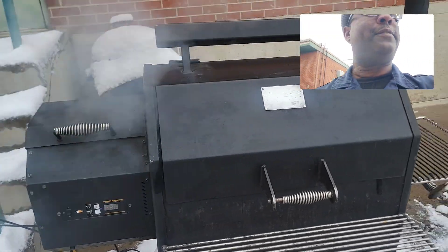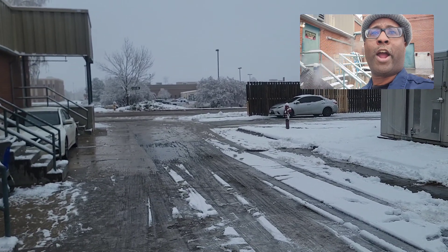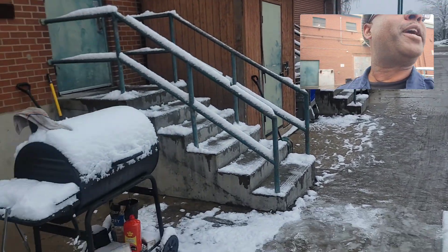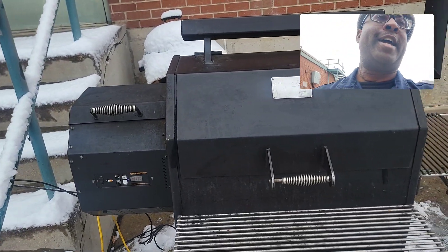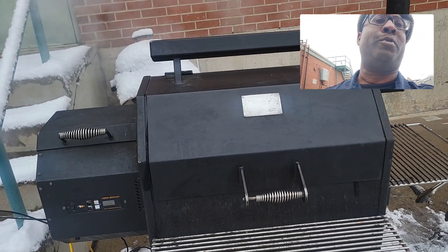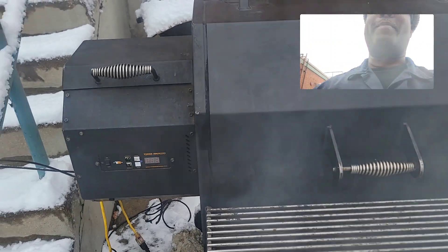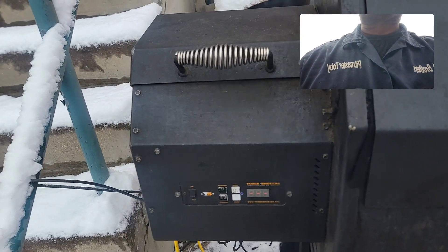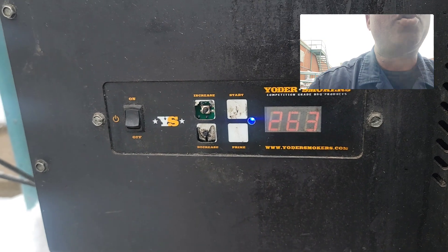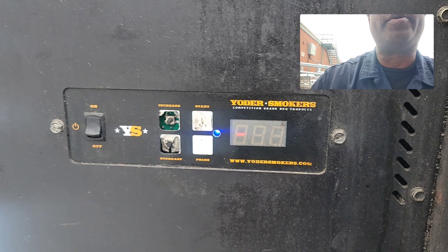I'm on the Yoder YS640, man. I tell you what. It's okay, it'll be gone by Friday. We got a little bit more coming in this afternoon. But this Yoder right here, I've had the thing since 2017 — so it's almost just over six years. Turned it on, fired it up. It's been probably a month, two months since I used it, but it's a beast. It don't take no time to start up, and so I love this. If it was really cold, I could put it on H2 or H3, which is for extreme cold weather, but I kept it on H1.